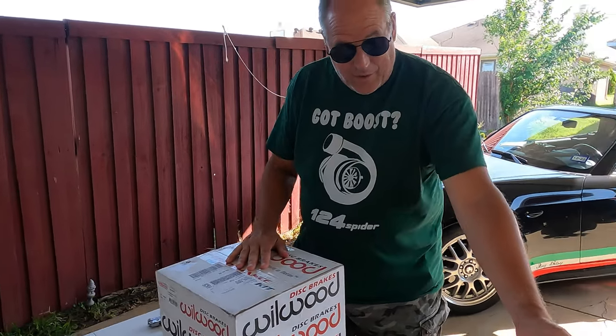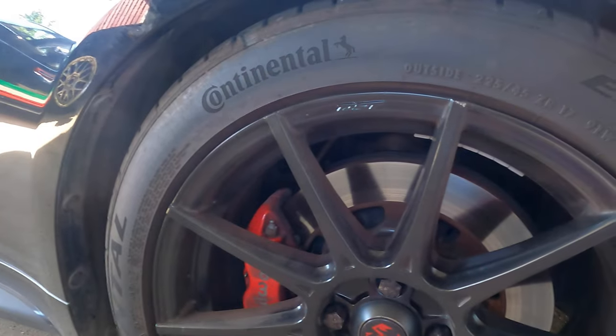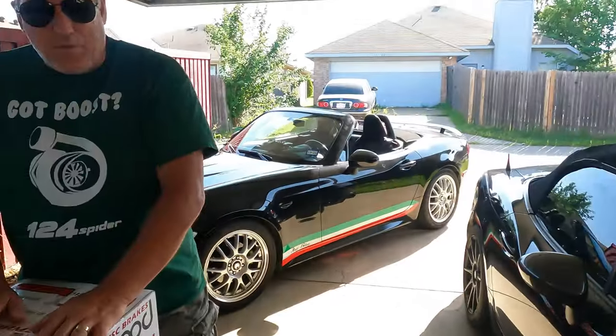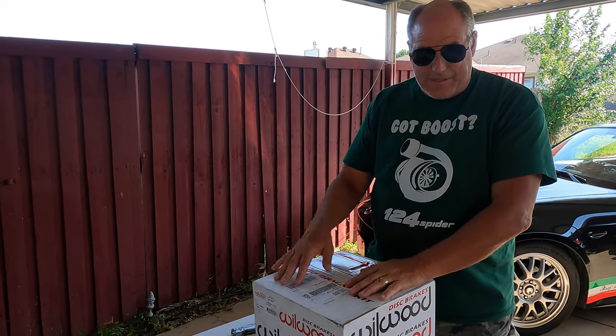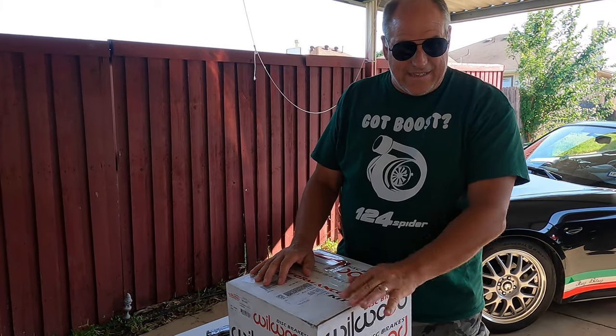Sachse already has one on, so show the wheel there on Sachse. You can kind of see how it's going to look, except this is going to be black. After we bought Sachse, there was a noticeable difference in how well Sachse stops compared to how well Hitsy stops. Hitsy still stops good, but nothing like Sachse does.